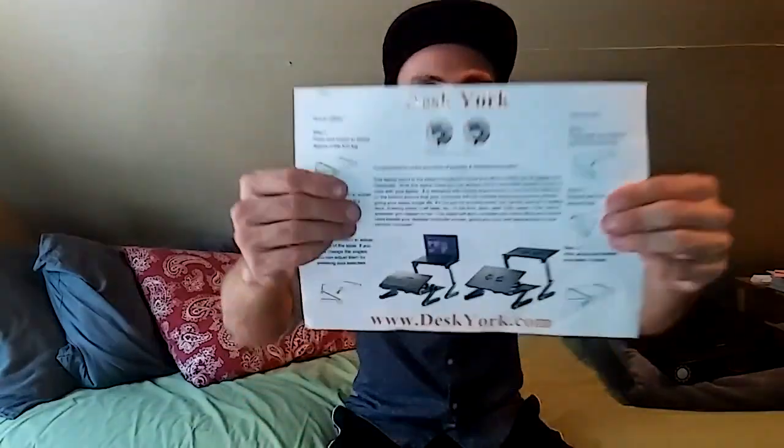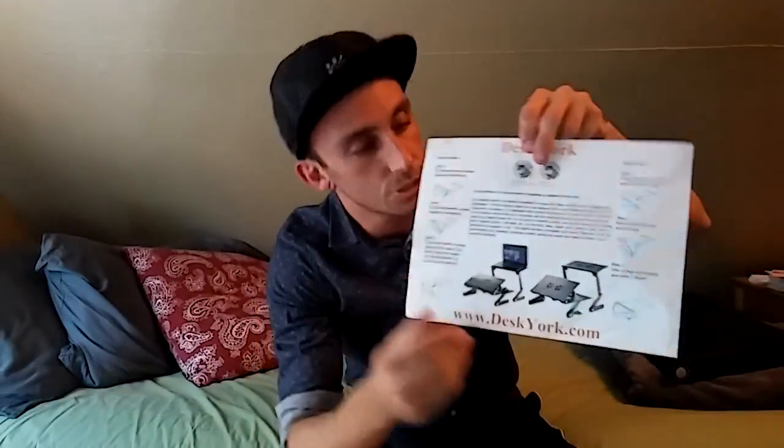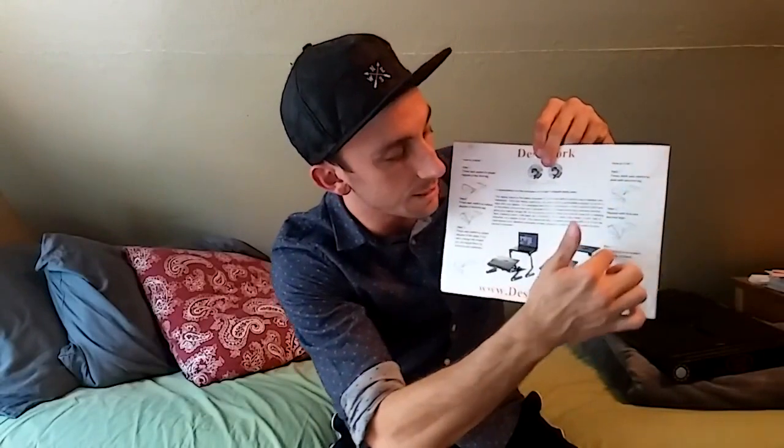I just wanted to do a quick little demonstration of my newest little toy I bought. This is it right here. It's called the DeskYork. The seller sends us information — it's got contact information, shows you how to use it.